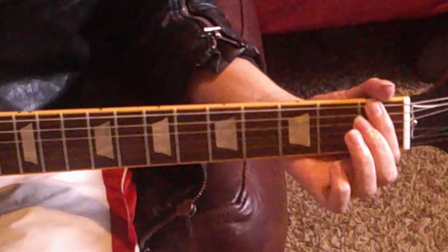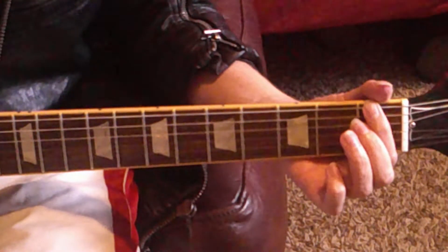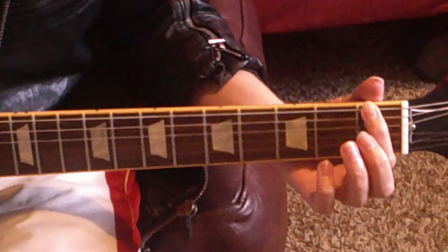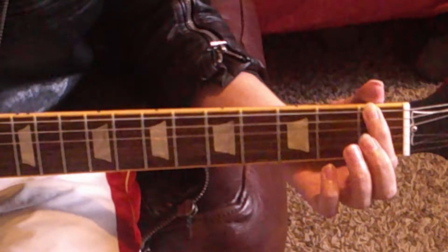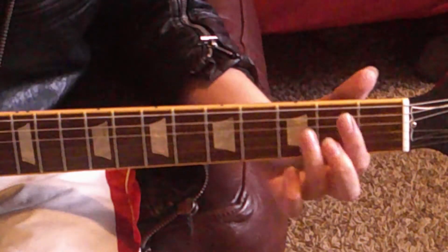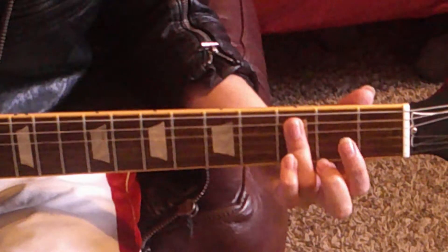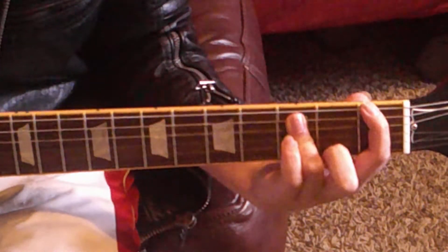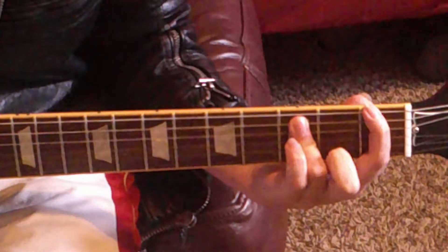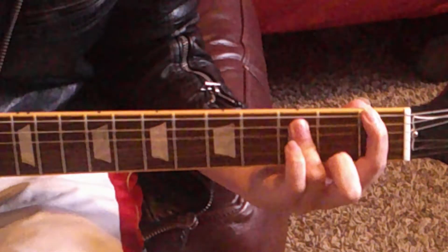Begin by placing your index finger on the first fret of the low E string. Then you have a choice: you can either put your index finger and pinky on the third fret of the A and D string respectively, or what I like to do is just bar across the A and D string, then leave my index finger up here. It's up to you — whichever is easier for you. Now play the top three strings at the same time. Forms an epic sound.